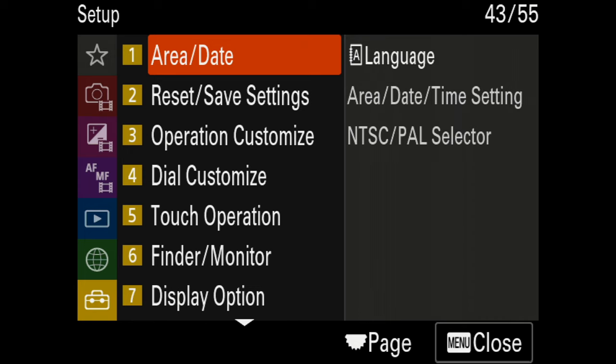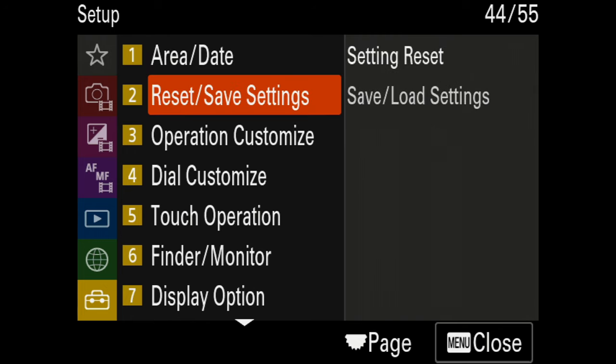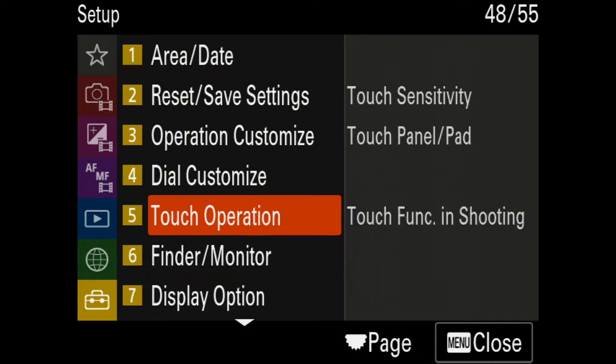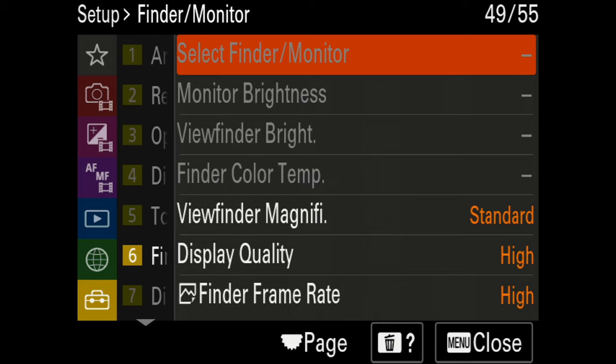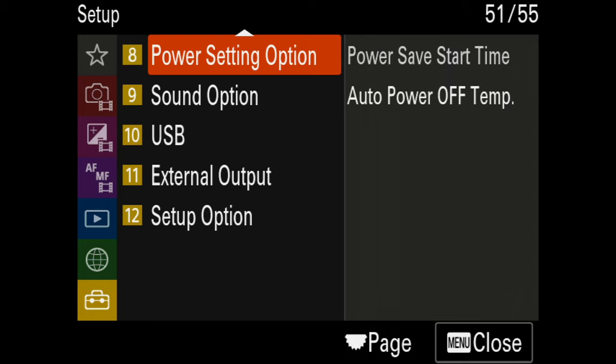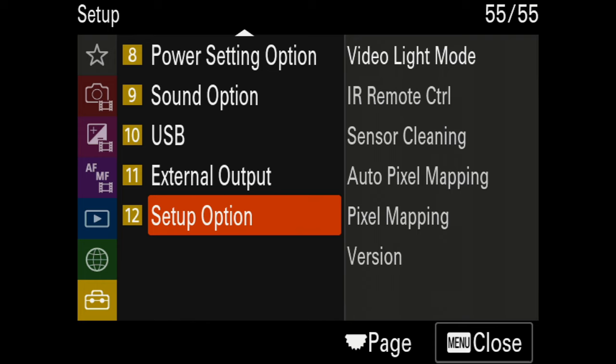In the setup section of the camera you'll find the language setting, and this is also where you switch between NTSC and PAL — note that changing that setting causes the camera to reboot. This is also where you set up the custom buttons, which I have a specific video about. Touch operations are on. For power options I have Auto Power Off Temperature set to High to avoid the camera shutting down if it gets too warm. Under sound options you can disable the audio signal that beeps when you start and stop recording.